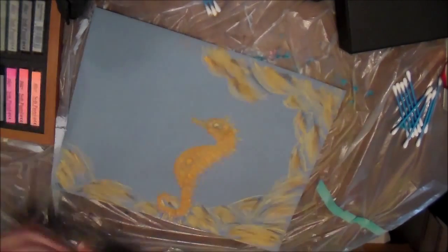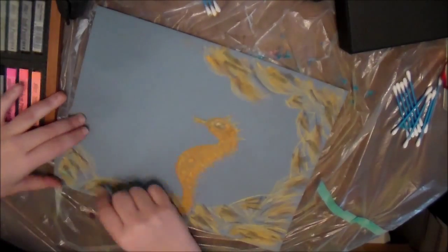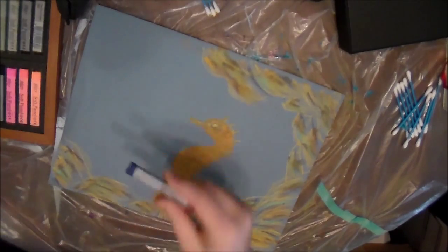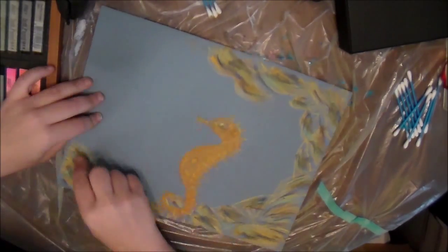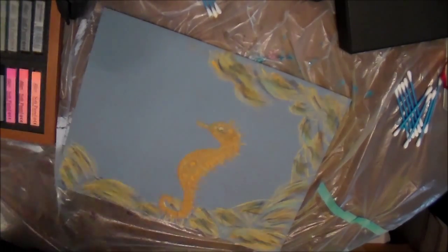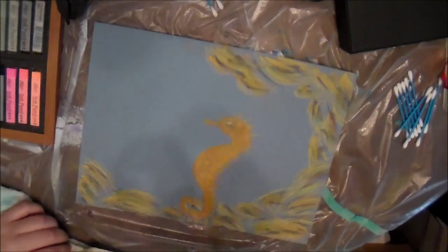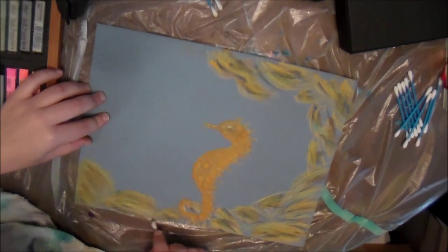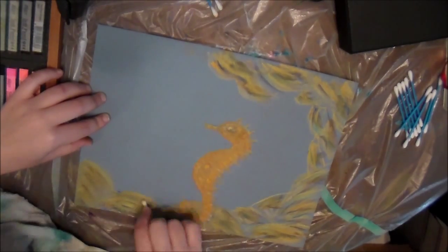I actually really loved how this turned out. It just starts off looking like a hot mess, but at the end it does come together. That's one thing I really love about pastels — you can start off so incredibly loose and then tighten up at the end and get a really awesome picture. It's a lot of fun, it's a freedom thing for me. I don't have to make it anything in particular. Now I'm going through and blending.